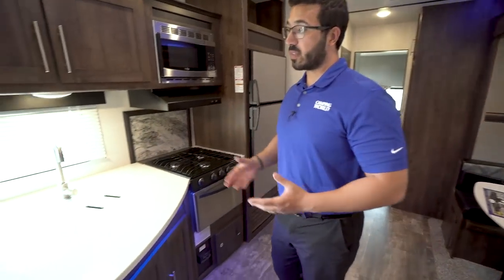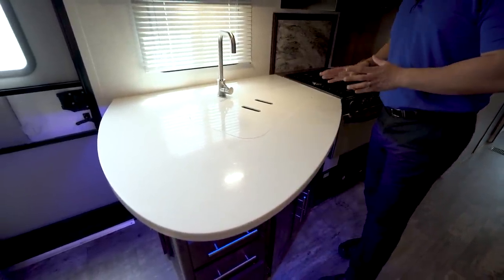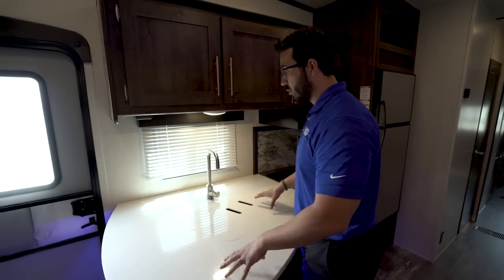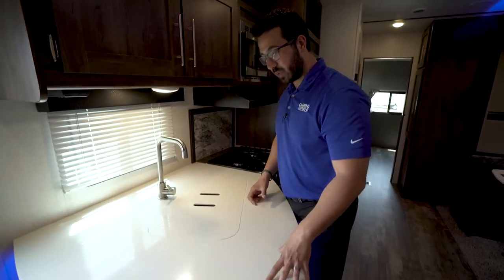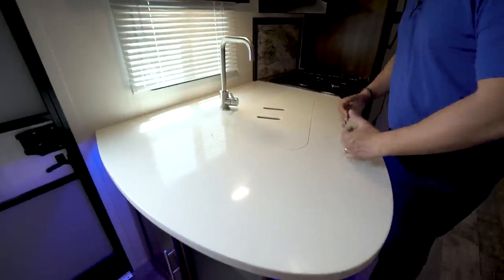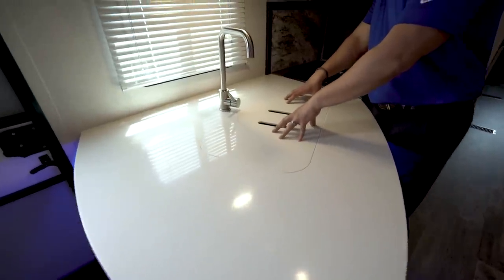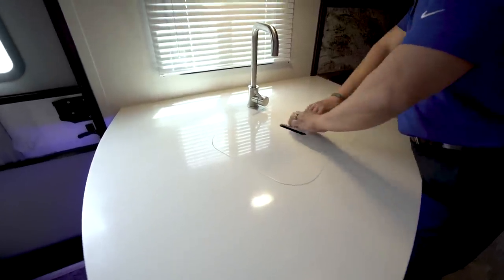We'll start off right over here in the kitchen. Something I really like is that they put solid surface countertops in here — they are absolutely gorgeous and provide excellent usable prep space. Far too often in this floor plan you don't have prep space, but what they did is recess the sink back a little so you can still access it easily, while having all the prep space when you move over. They did a good job designing the countertop.